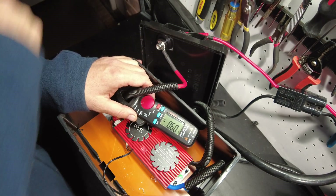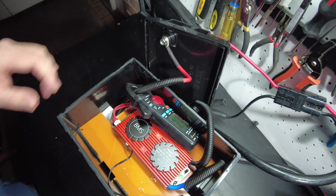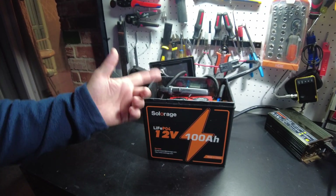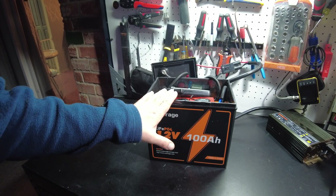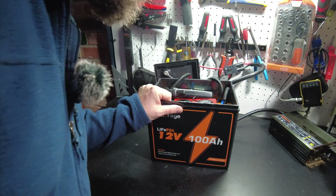Let's restart the charging here. We're back to charging. Alright guys, so that's going to be it for the video. I'll leave links in the description. Give me your comments about what you think about this battery, and I'll catch you on the next one.